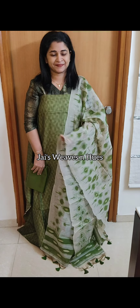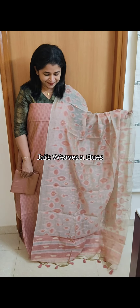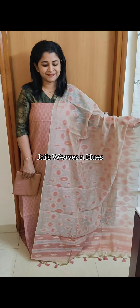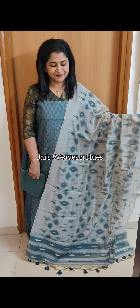Next one: pastel peach and light beige combination. Next set: pastel teal shade, light beige and light beige combination.